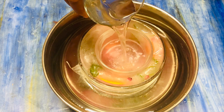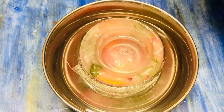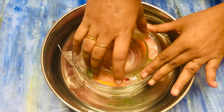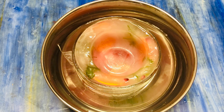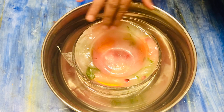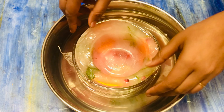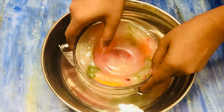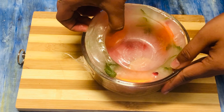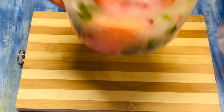Now I'm adding warm water inside the smaller glass bowl so that it slides out of the frozen ice bowl. After a few seconds, the smaller glass bowl comes easily out of the ice bowl. Now you can see your frozen ice bowl is completely ready.